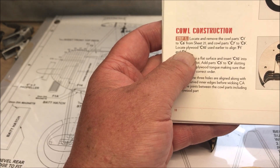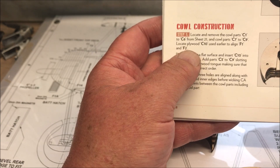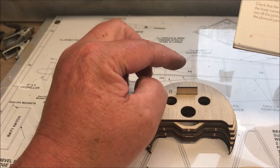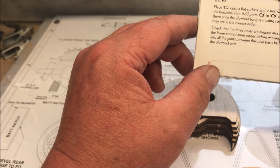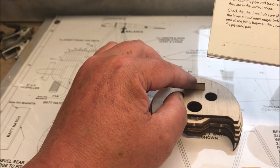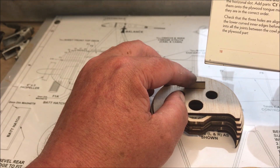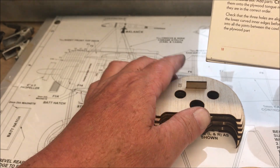It didn't tell me here — the plywood C10 was used earlier to align F1 and F2, so I hope you haven't thrown that away. Place C2 on a flat surface, insert C10 into the horizontal slot, add parts C3 through to C9 slotting them into the plywood tongue, making sure they are in the correct order.